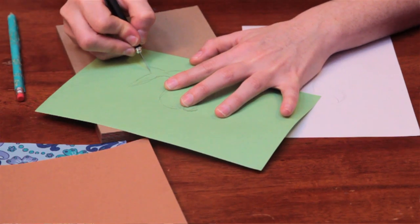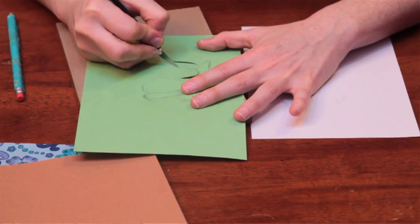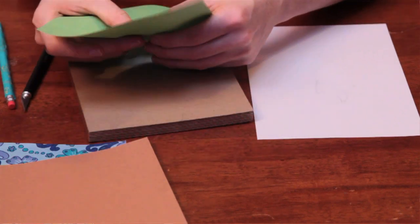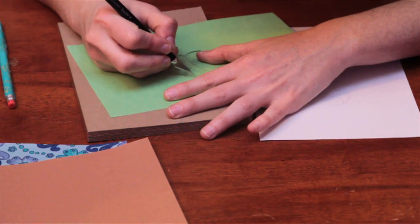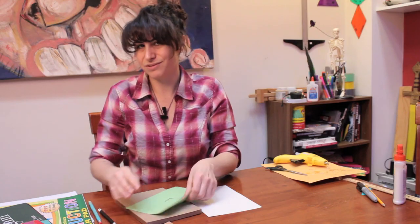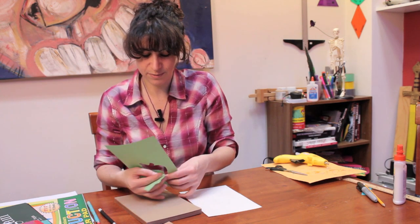I'm also going to cut out my mermaid's hair, which will be my next step. You can absolutely be more precise about this if you'd like and work with tracing paper and stuff like that. However, for me, there's something more fun about doing it a little bit looser and exploring the process a little bit more.